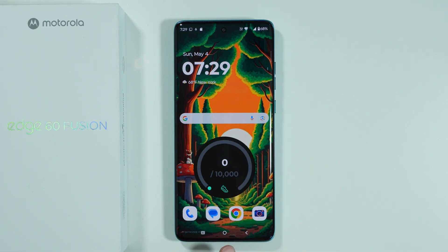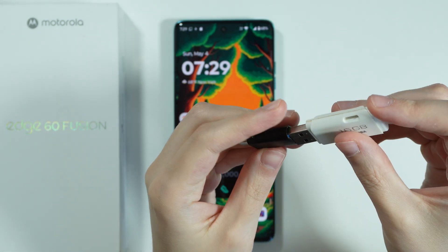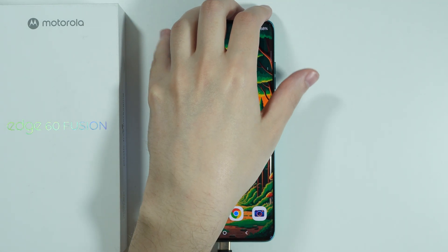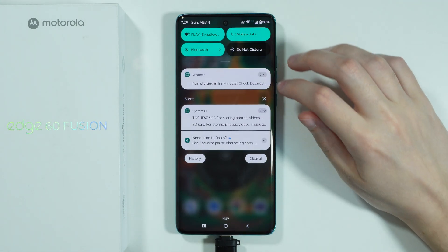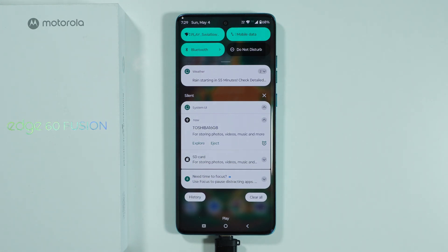You can just connect it to the charging port at the bottom of the phone. However, in this specific case we need to use an adapter or some sort of hub. So we connect the flash drive to the phone, and there we go — we have the notification that storage has been added.